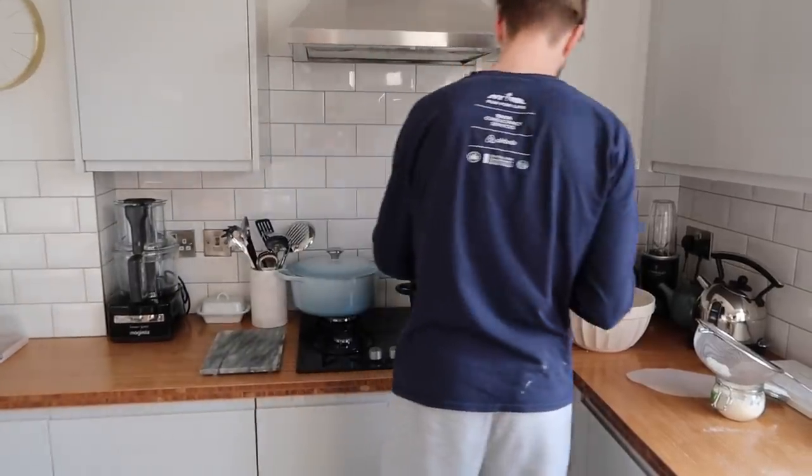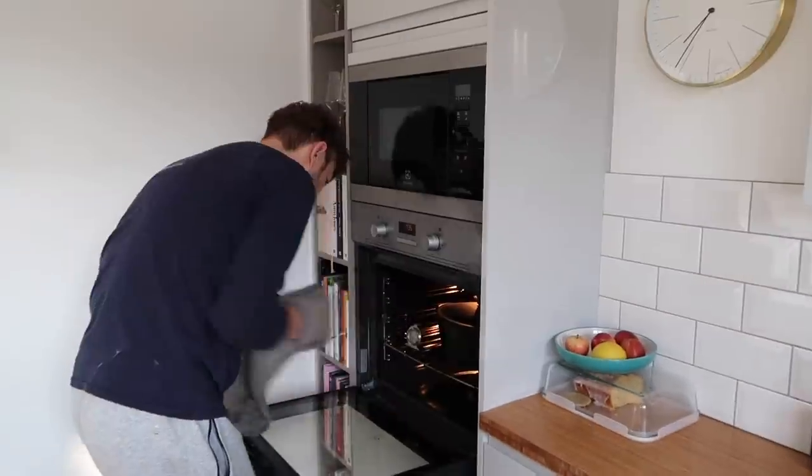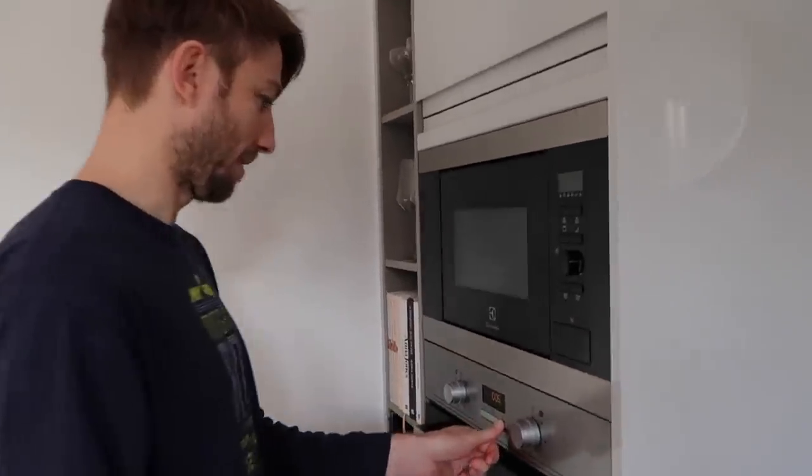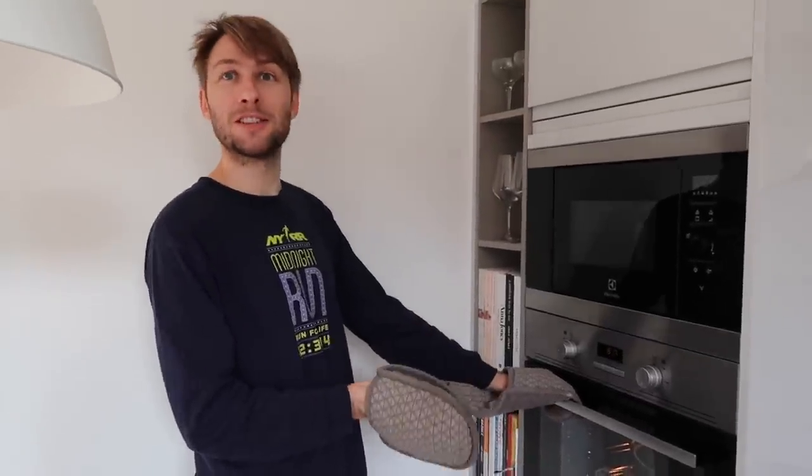All right, so that's good to go. We've got the timer on for 30 minutes. Half an hour's up — time to take the lid off and see if she's any good. She looks good! We still leave her in there for another 10 minutes. 10 minutes is up and she's ready to take out.